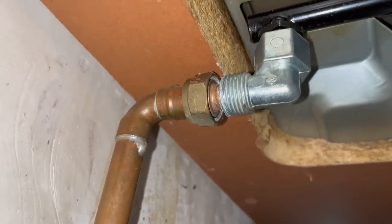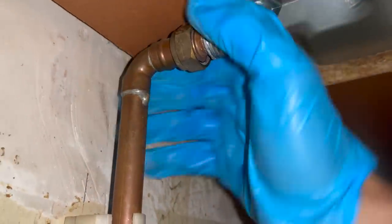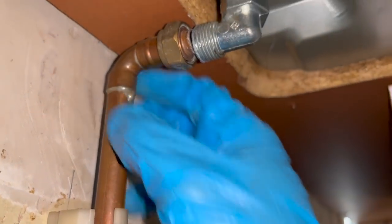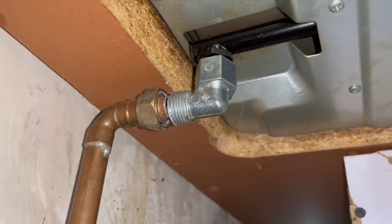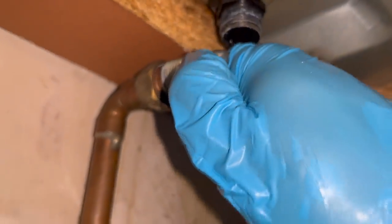So the problem is these fittings do not fit together properly. Those washers weren't actually being compressed, so they may have been sealing the gas a little bit just because they were there. That's probably why the nut wasn't on the fitting properly as well. So what I'm going to have to do is cut that elbow off and re-pipe it.